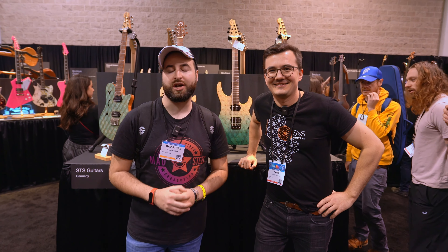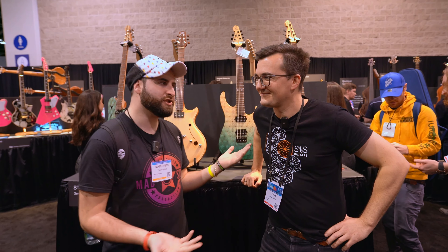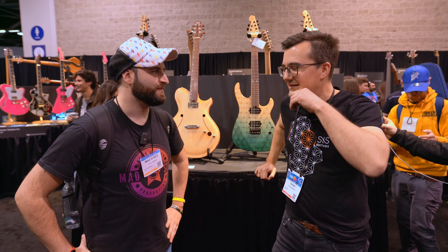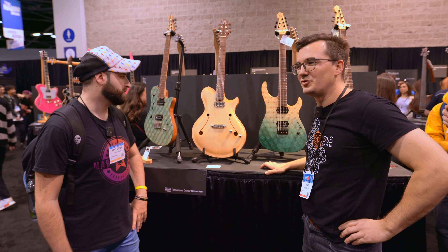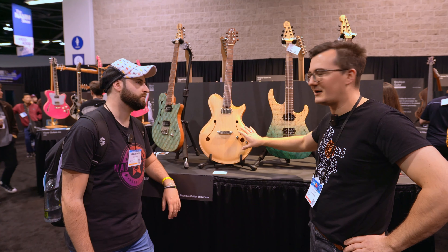Hi guys, I'm SX Audio Video Production here at the NAMM Show 2024 with STS Guitars and Jonas to know more about his work. There is something new this year — Jonas was invited to NAMM and wanted to up the level again, bringing his first electric hollow body guitar.